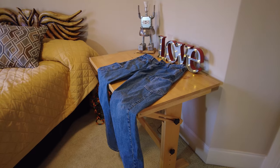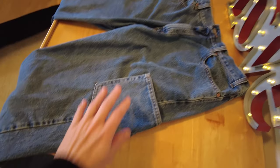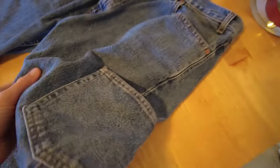Now he can carry his wallet and his phone on his legs instead of putting them in the back pocket. He absolutely loves them.